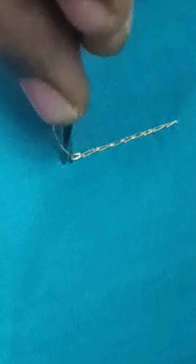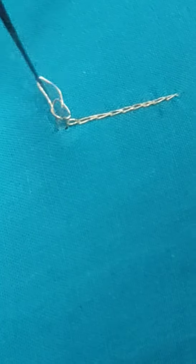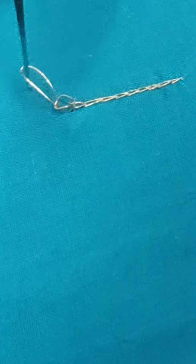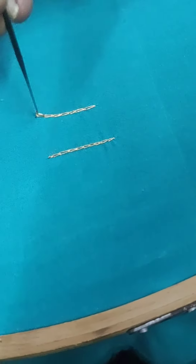So first, we have the switch shaved here. We have to lock the knot inside. So if you lock the knot inside the knot, you will know the knot inside.